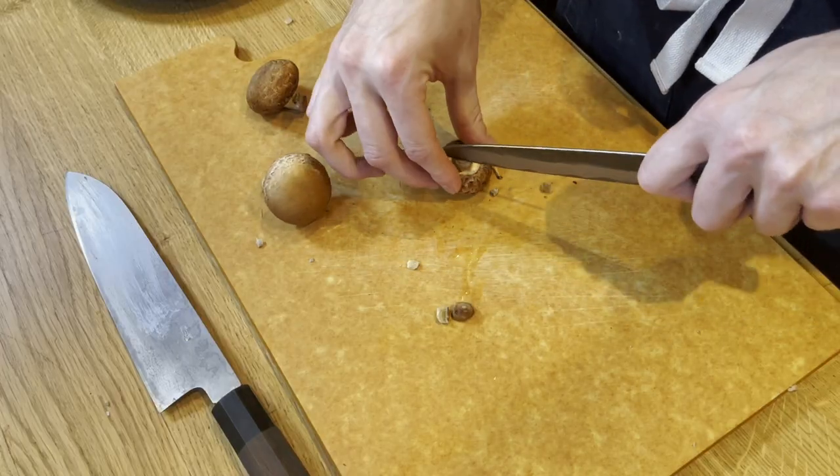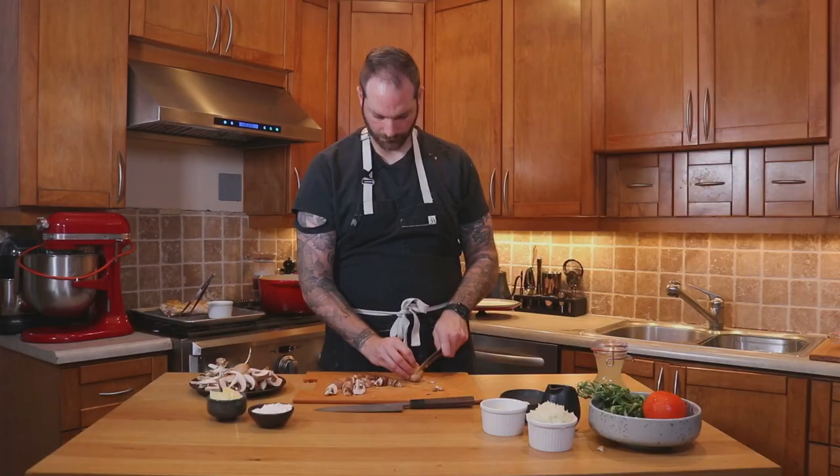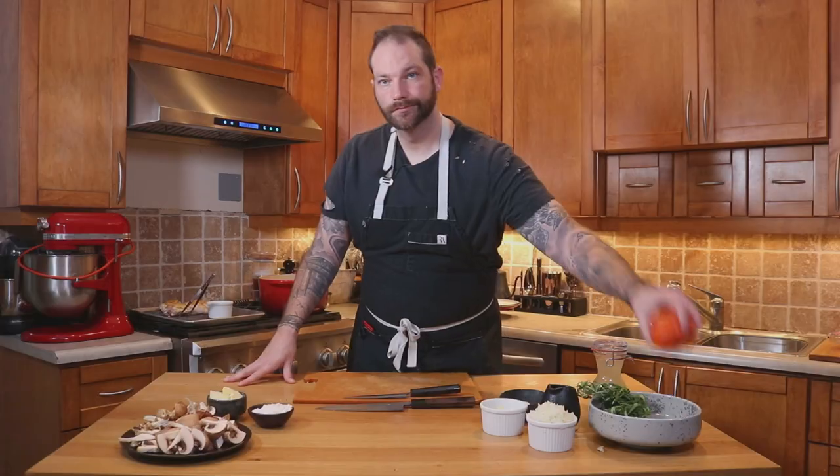We're going to focus on the cooking. For the button mushroom we're going to trim the foot and quarter them. Smaller mushrooms — we don't need to cut them too thin otherwise they will just disappear in the stew. Look at these beautiful wild mushrooms.